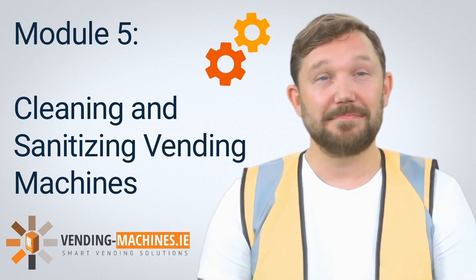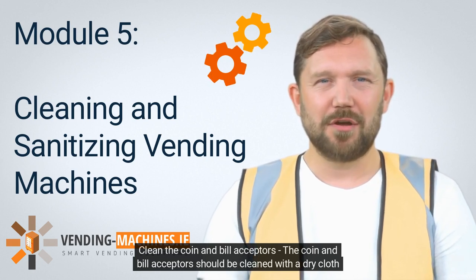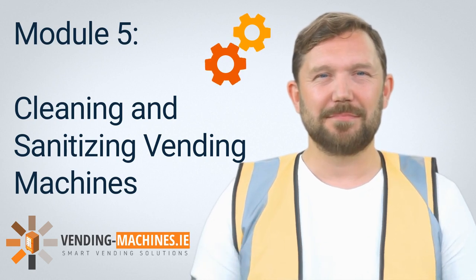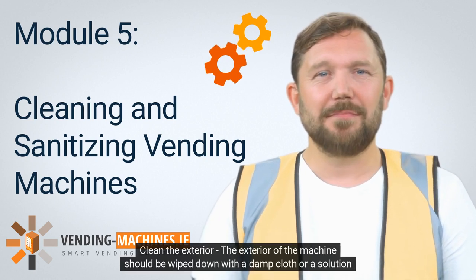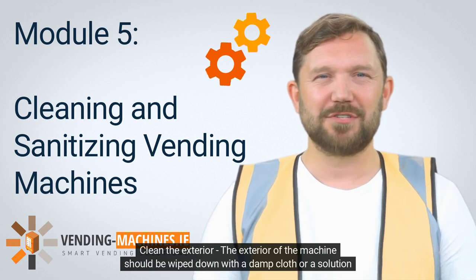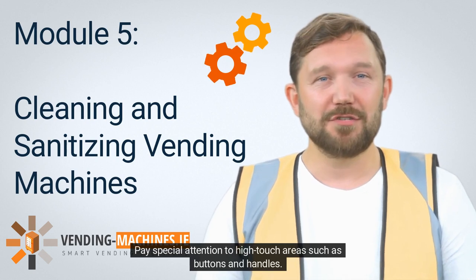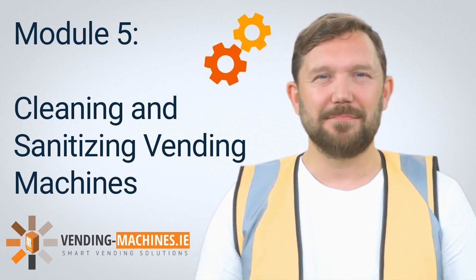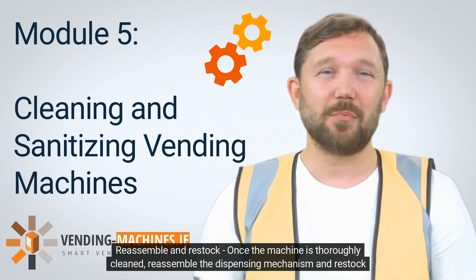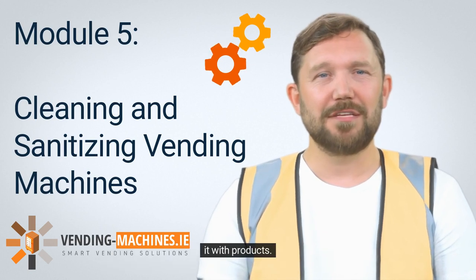Step 5: Clean the coin and bill acceptors. The coin and bill acceptors should be cleaned with a dry cloth to remove any dust or debris. Step 6: Clean the exterior. The exterior of the machine should be wiped down with a damp cloth or a solution of mild detergent and water. Pay special attention to high-touch areas such as buttons and handles. Step 7: Reassemble and restock. Once the machine is thoroughly cleaned, reassemble the dispensing mechanism and restock it with products.